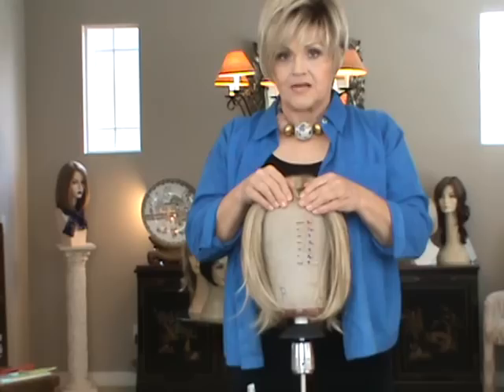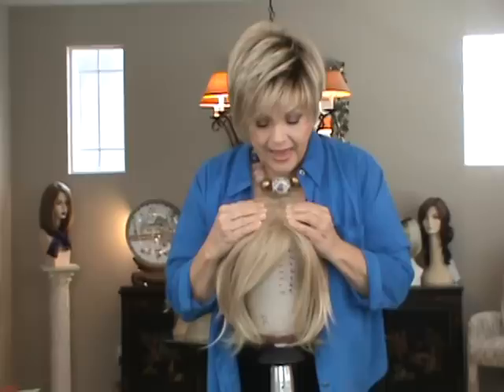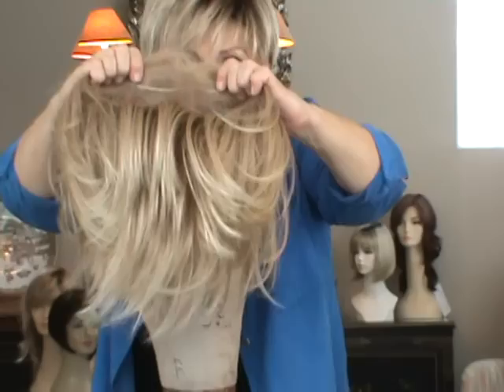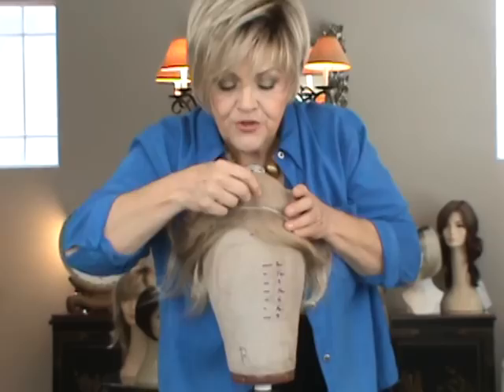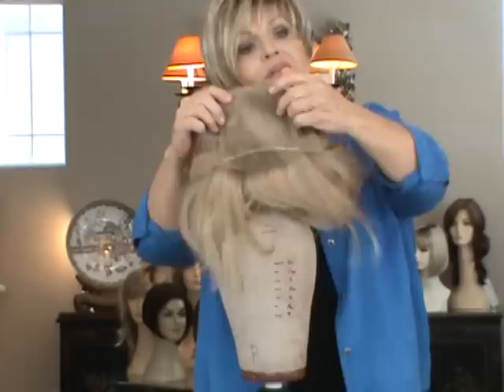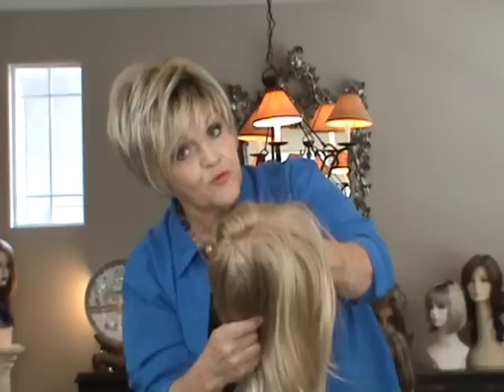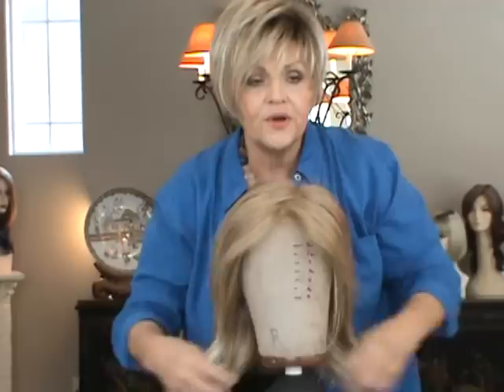The next thing I want to talk about is the monotops. The monotops and the lace tops have been so fantastically well received because people love the fact that you can look down on my head and see my skin. This is a monotop — it's all done by hand. If you look through there, you can see how two or three hairs are taken together, the person goes through this netting, pulls it through, knots it, and does that hundreds and hundreds of times so you have a natural looking crown. That's what a monotop is all about — your scalp showing through, made in the direction of normal hair.